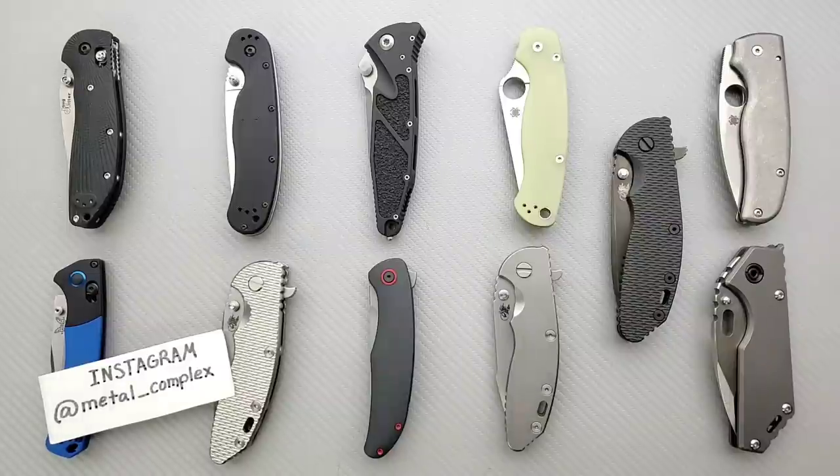What's going on, YouTube — Metal Complex here, and today I've got another interesting discussion topic to share with you guys. The topic of discussion today is: when is lockstick a problem on a folding knife?